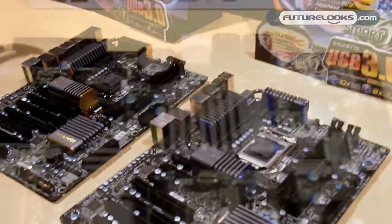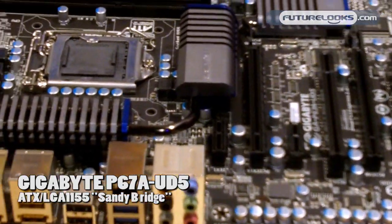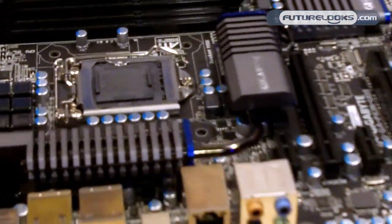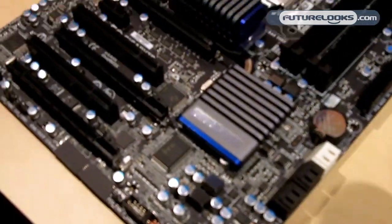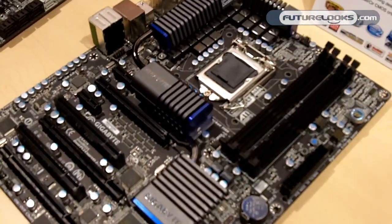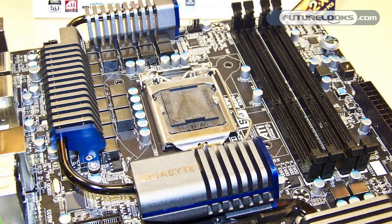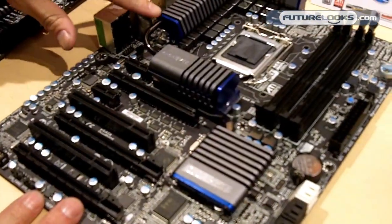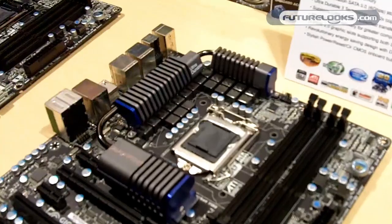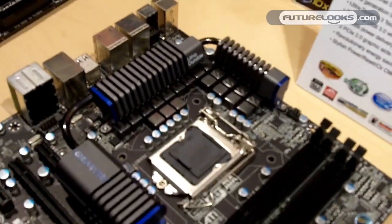This first one here is our P67AUD5 motherboard. As you'll notice, it's a little different than our normal color scheme. We've got the matte black PCB and also this sort of new design for our heat sinks. Of course the DDR3 memory — this one has two channel. This board has 20 phases of power, and it's got our dual power system, the same thing with our UD9 motherboard.